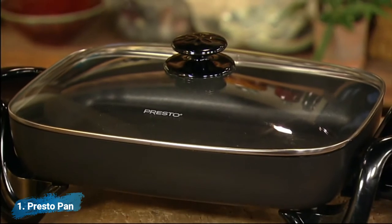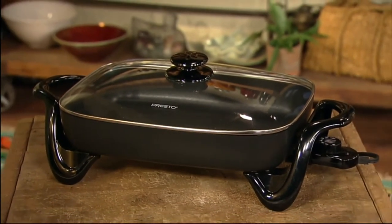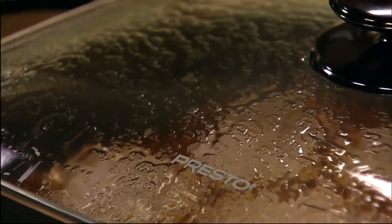Fries, stew, bake, and make casseroles in the Prosto Electric Skillet with Glass Cover. Perfect for breakfast, lunch, dinner, and entertaining.